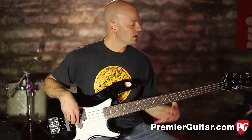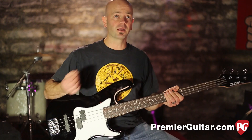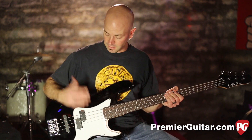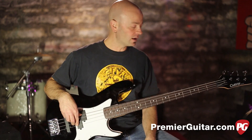It has a variety of tones and can be used in a lot of different situations, whether you're using your fingers, a pick, or your thumb. You don't have to use the jazz pickup at the bridge — you can just use the split P in the neck position — but that added tonal range really helps the bass out a lot.